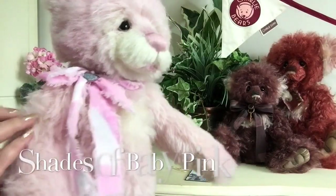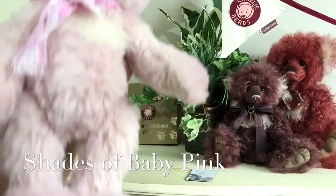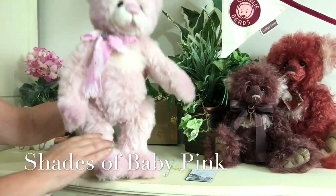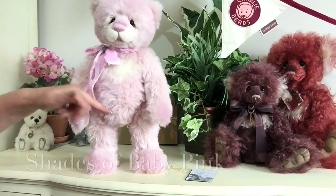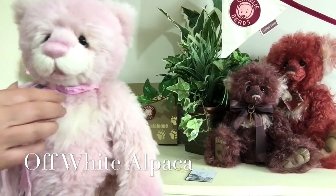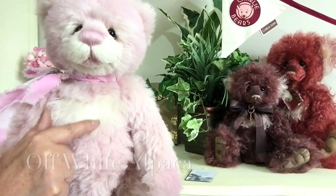She's been finished in shades of lots of different baby pink shades. If we look at her feet, you can see these are slightly darker than the rest of her body. So these shades of pink have been used all over her to give her this wonderful effect. There's also another fabric that's been used — an alpaca crest over her chest.